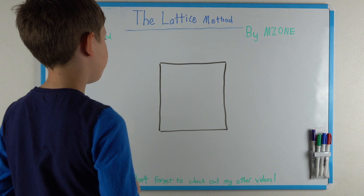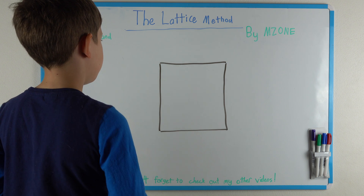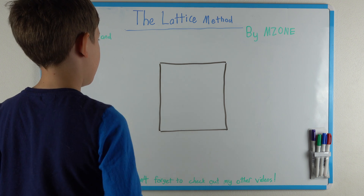Hello, this is the lattice method for long multiplication and I will be teaching you how to do it easy.